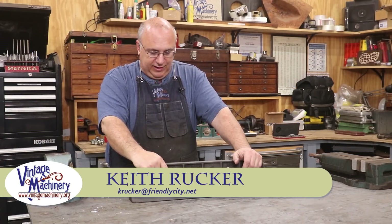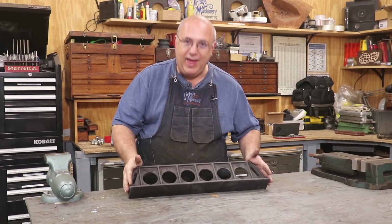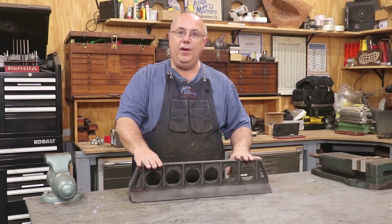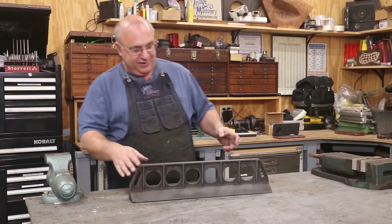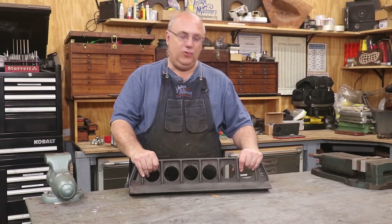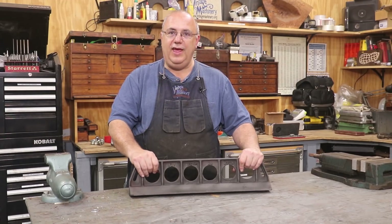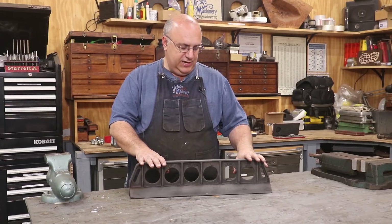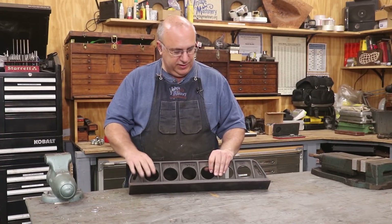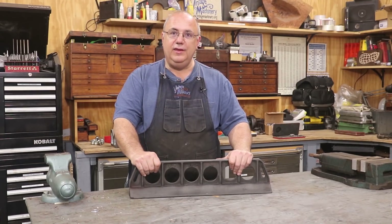Keith Rucker here at VintageMachinery.org. Got a little quick project we're going to get working on here today — a raw casting for a Kingway 24-inch straight edge, made and sold by Richard King, who teaches our scraping classes. Richard has a class coming up in January down in Florida. A couple of students wanted straight edges machined so they could use them as a scraping project in their class, so Richard shipped me one of his raw castings and today we're going to work on getting it machined.